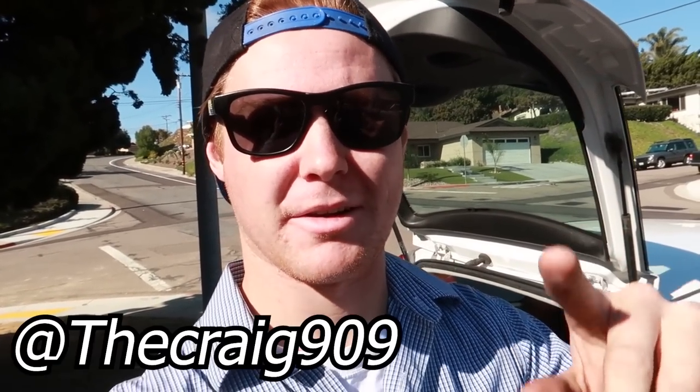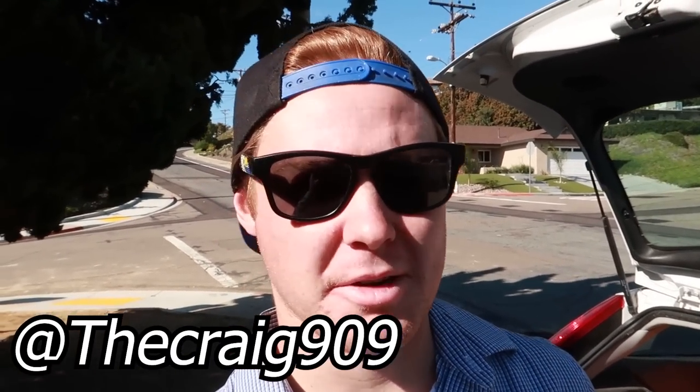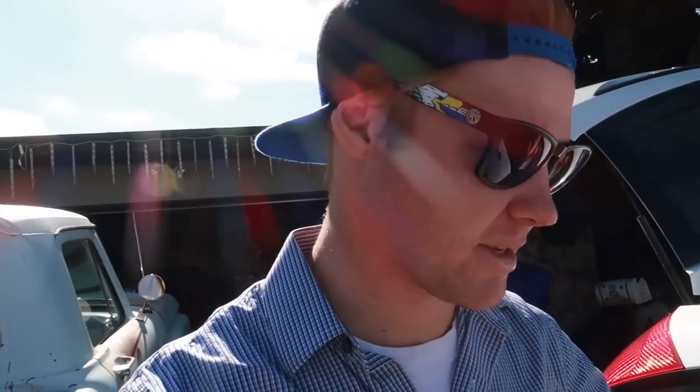Alright guys, so today I want to take a break from my interior. I'm waiting for two more pieces. If you guys follow my Instagram at thecraig909, I actually did a live video updating you guys on what's going on. I had not done work to my truck because I'm waiting on two defroster hoses. That will allow me to put the whole truck back together because I put the heater box back in. Those hoses didn't show up, so I wasn't able to finish the video for you guys. In the meantime, I'm here with my buddy Xavier doing a clutch in his 65 F100.